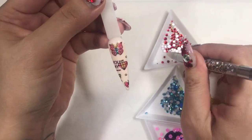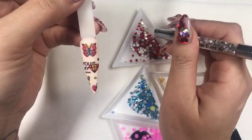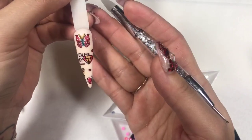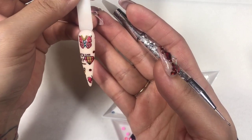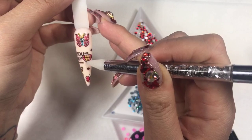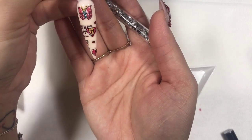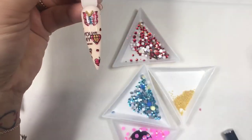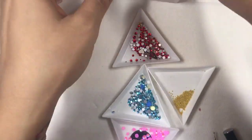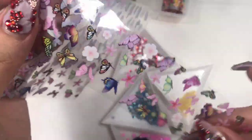I'm going to place some crystals right here. It looks cute — you don't need a whole lot, just a couple of crystals will make it look so different. If you're happy with this, pop it in the lamp for about 60 seconds. That is super cute. There are so many different butterflies in this section.